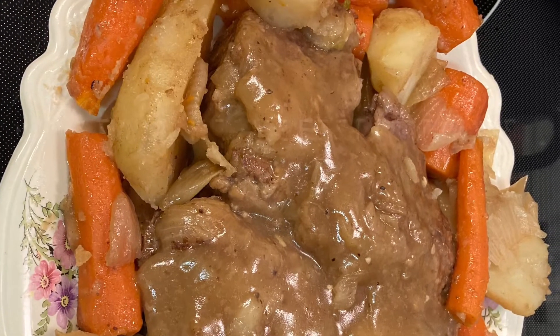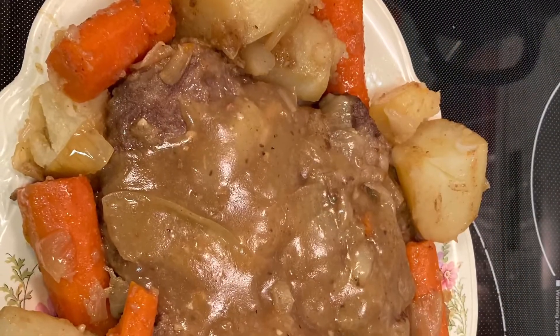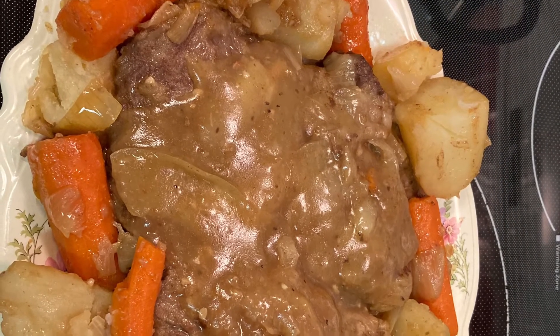Hi guys, welcome back. We're going to make a pot roast today and I'm going to show you just how easy it is. We're going to have potatoes and carrots in that and it's going to make a nice gravy.